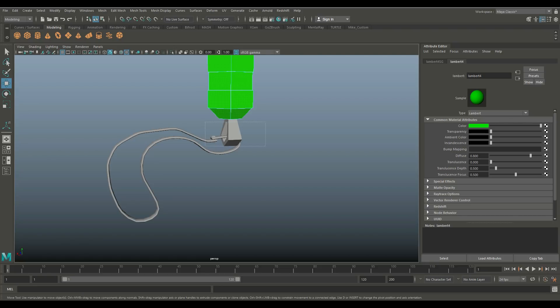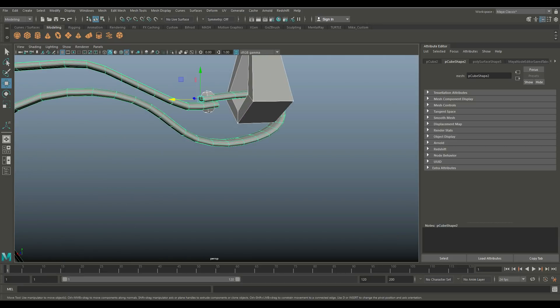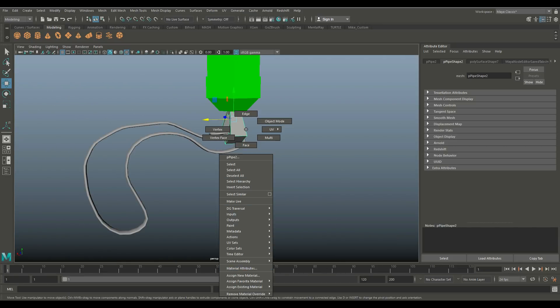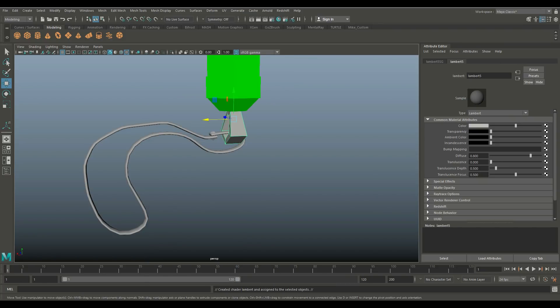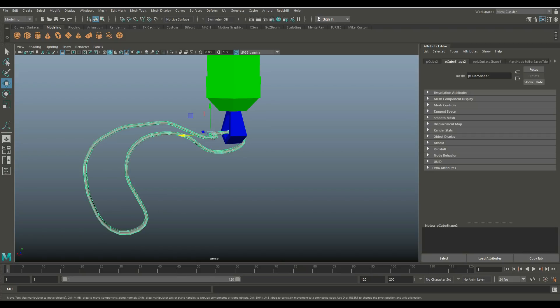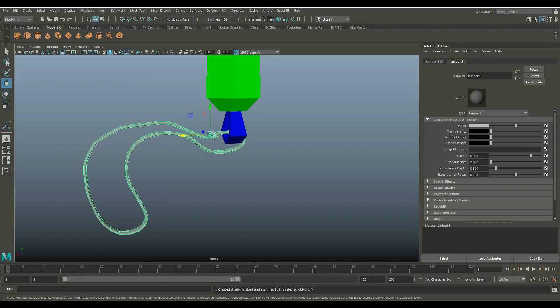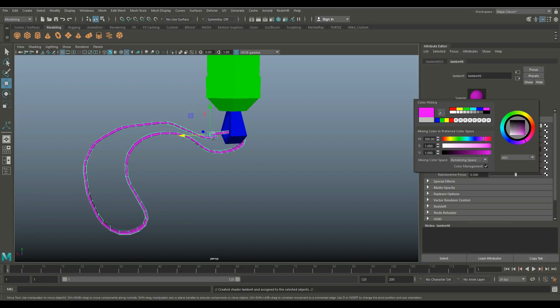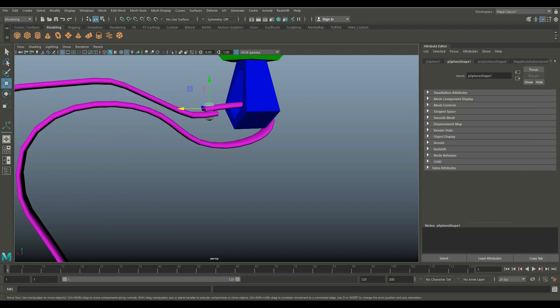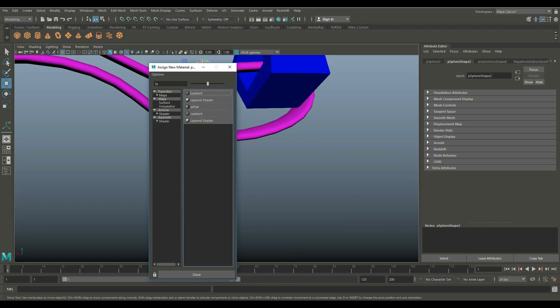We're going to take this guy down here, and then we're going to deselect this guy and this guy right here. Assign the material. Let's do a new Lambert — let's take something blue. And just keep on going. It really doesn't matter what color you use, as long as they're able to identify the piece.